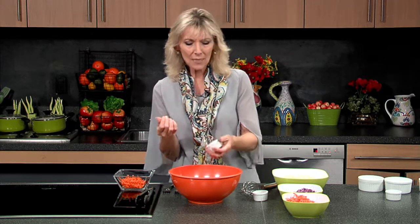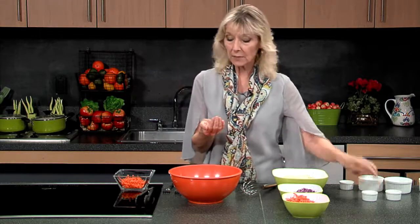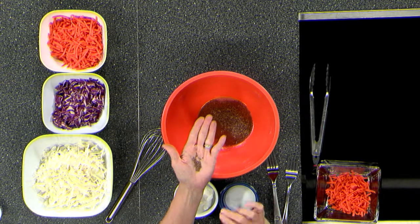I also have dill seed, and boy, does this make a difference. It's got the flavors of dill, but it's subtler. It's almost a little bit more piquant. It just kind of brightens everything up in a wonderful way. And caraway seed, too. The thing about caraway seed is that this is kind of the flavor you find in rye bread. It's sour. It's very strong.